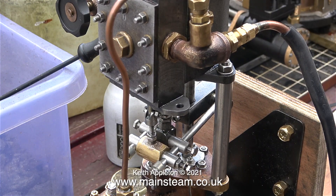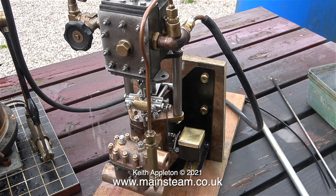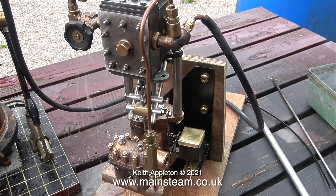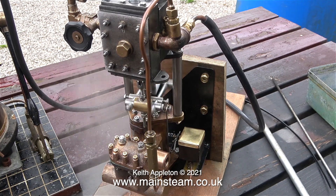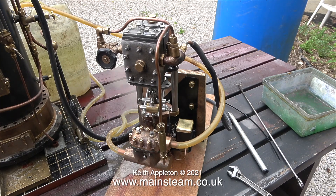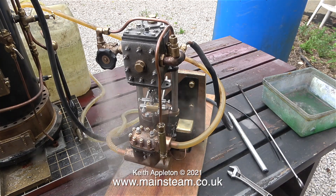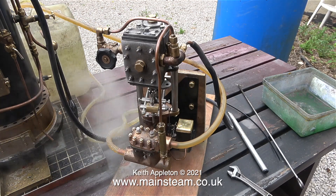Now it's time to connect this pump that I've been working on. You can hear in the background that the Castle Steam V6 boiler is starting to blow off. I've connected this vertical pump that I've been working on and as soon as I open the regulator it bursts into life. The steam, as you can see, is very wet. I connected a water inlet and outlet pipe and once again, as before, the pump is fully self-priming and it starts to pump the water.